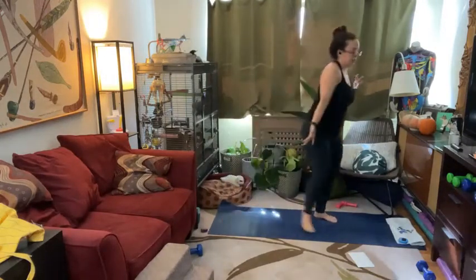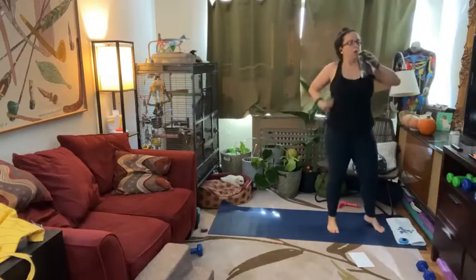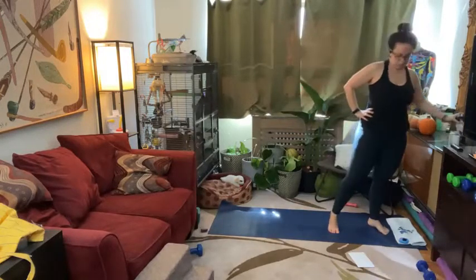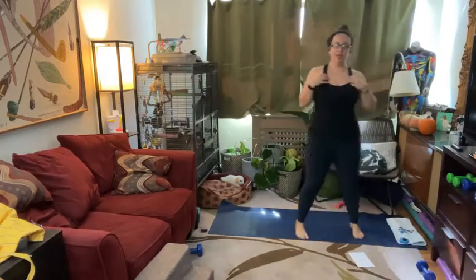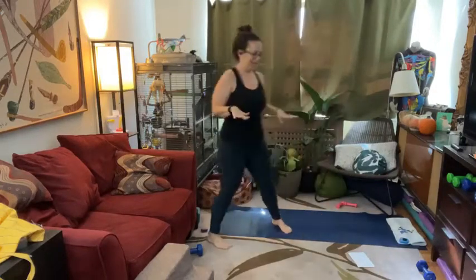Drink some water. It feels like a Monday, y'all. I'm not usually home on a Tuesday — this is like a treat. Still a lot of work to do.